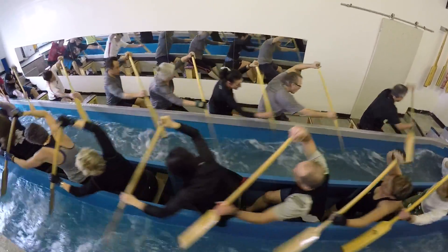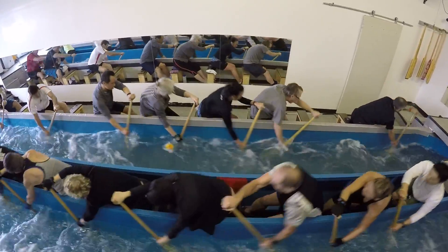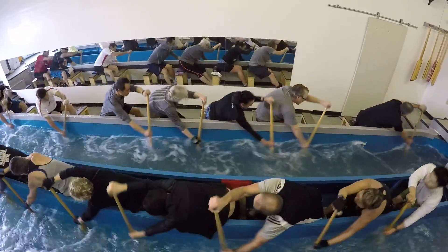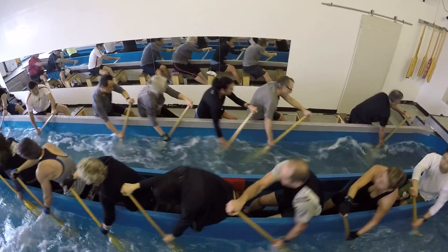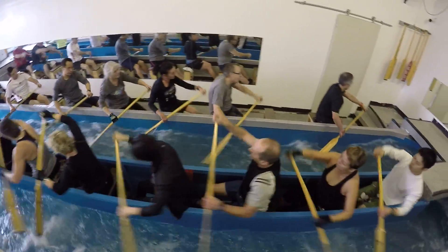Andrea, if you sit up a little faster your whole hand won't go in the water. I don't want the whole hand in — I want top and bottom two fingers. Better, that's better. We'll work on the sit up next week.